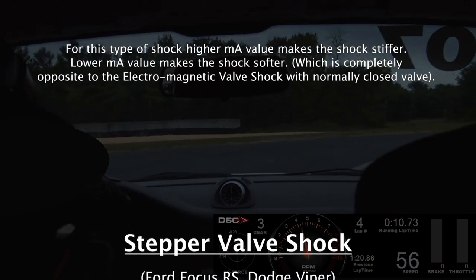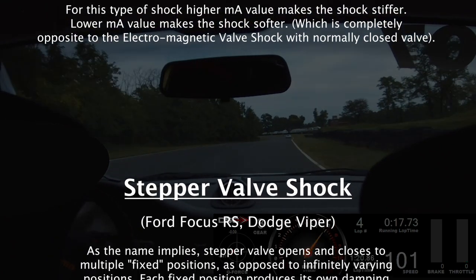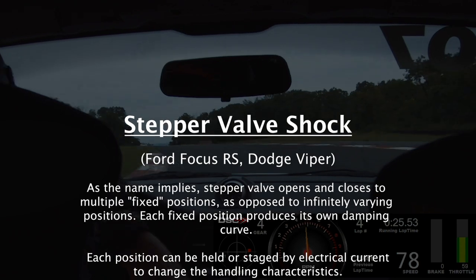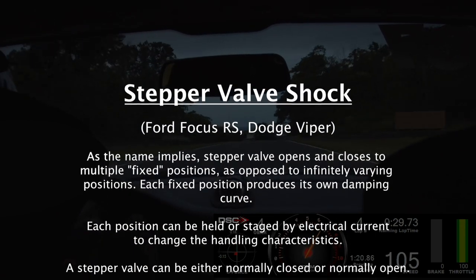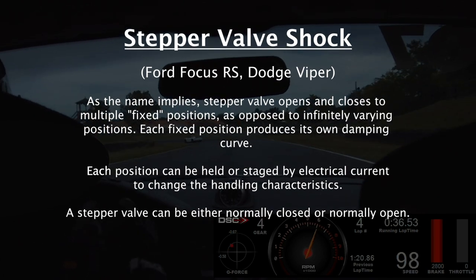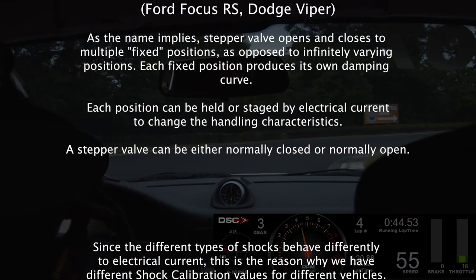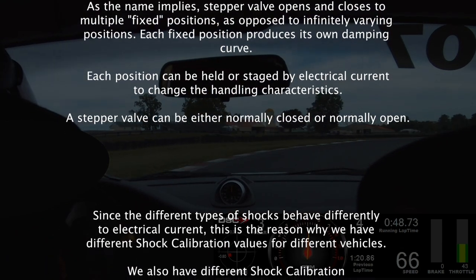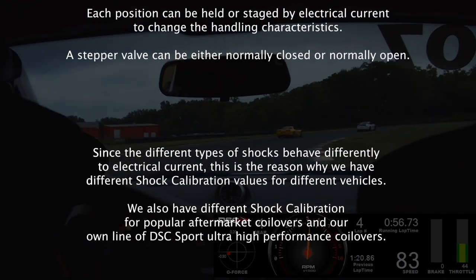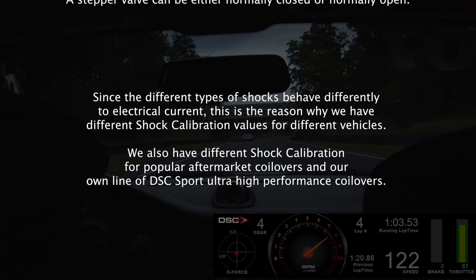The third type is the Stepper Valve shock, found on the Ford Focus RS and Dodge Gen 5 Viper. The stepper valve opens and closes to multiple fixed positions — as opposed to infinitely varying positions — and each fixed position produces its own damping curve. Each position can be held or staged by electrical current to change handling characteristics. A stepper valve can be either normally closed or normally open. Since these shock types behave differently to electrical current, this is why different vehicles have different shock calibration values.